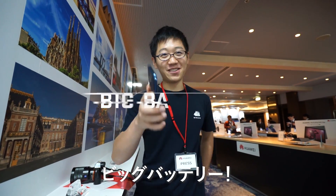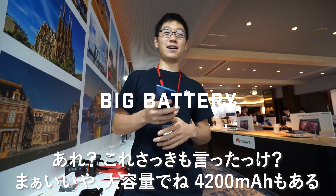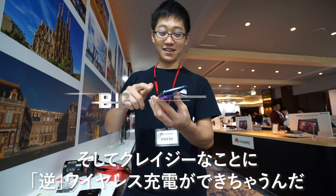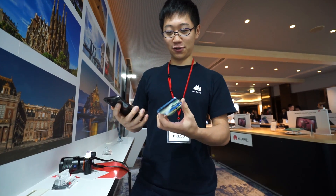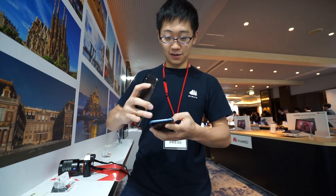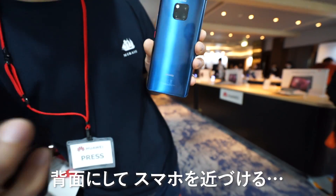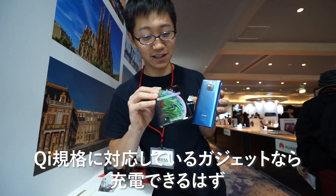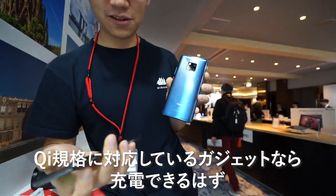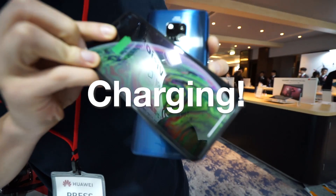Big battery — 4,200 milliamp hours — and the crazy thing is this phone can reverse wireless charge your other devices. Let me try that here. You go to the back, bring your phone. Qi standard — yes, it's Qi standard. It charges. Boom. Charging!